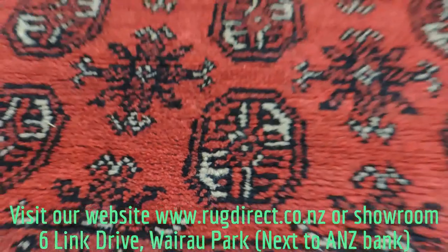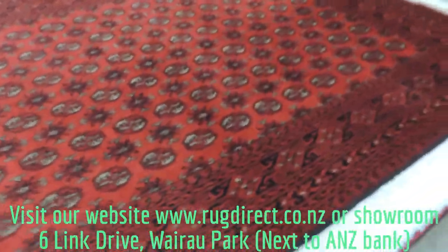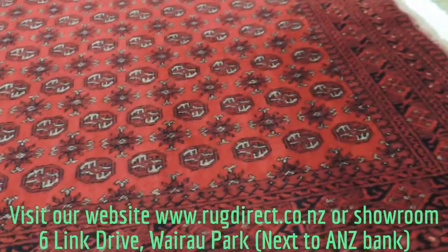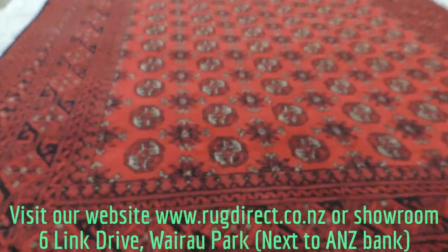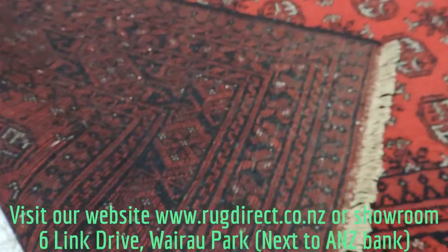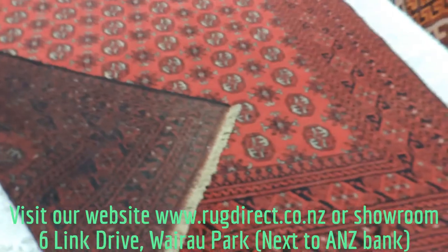It's very soft, very heavy, lovely texture. The size is roughly about 2x3. I'll also show you the back of the rug. The knotting is about 124 knots per square inch.